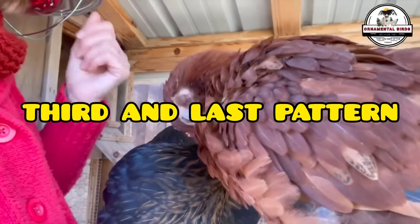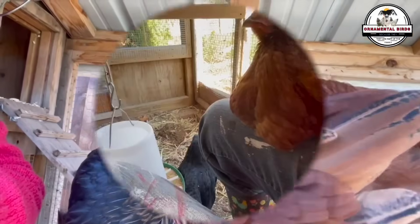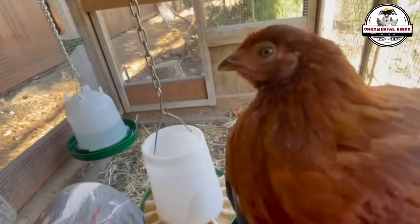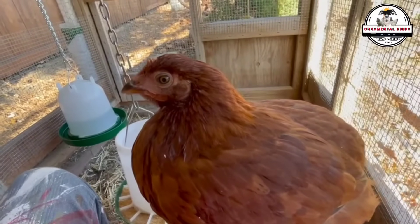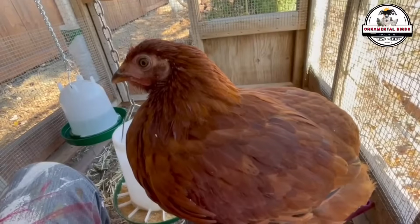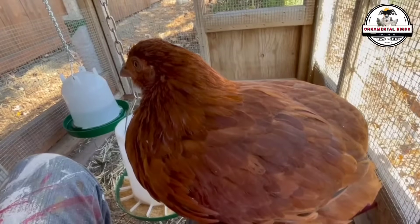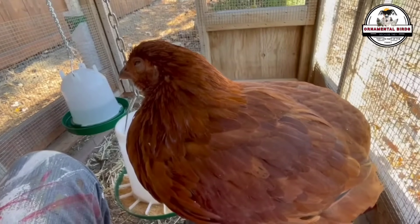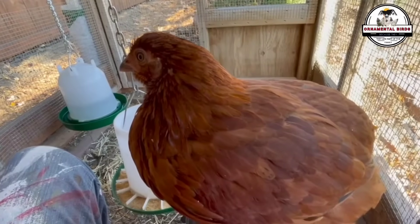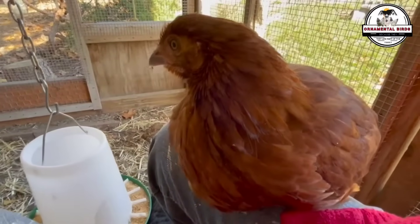The third and final color pattern that can result from this cross is a chicken with a light red color, similar to the Rhode Island Red, but with a softer, brighter tone. This color resembles that of the Nick Brown line, another popular commercial hybrid known for its high production of brown eggs. This lighter color is a recessive trait in the cross, which means it is less common than the black patterns. However, this chicken still has the same high production genetics as its siblings, which makes it equally valuable to the breeder. The breeder can choose to raise all the chickens, regardless of their color, knowing that each one has a superior egg-laying potential.